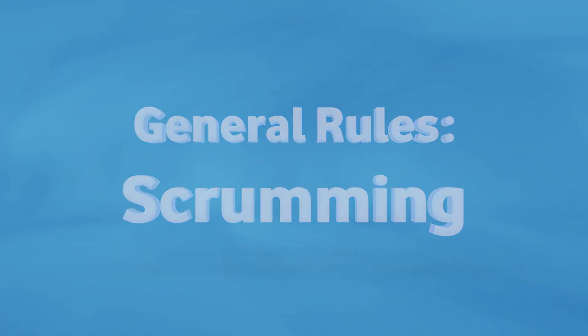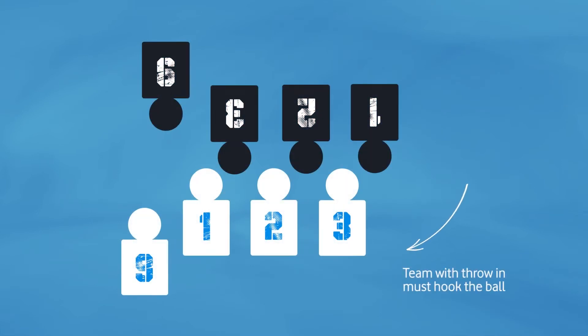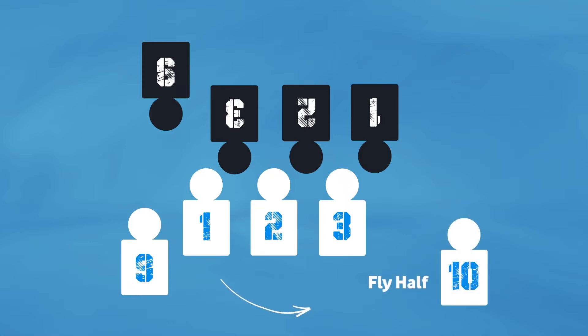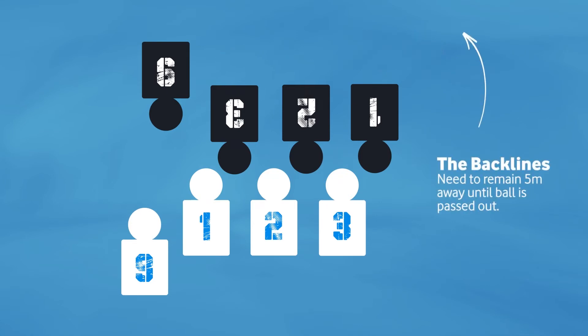In Billiki rugby we do not push in the scrum. The team that has the throw-in must hook the ball, and the scrum breaks up only after the ball is passed to the fly-half. In Billiki rugby the scrum-half must remain at the back feet of his scrum, and the back lines need to remain five meters away until the ball is passed.